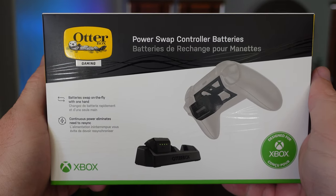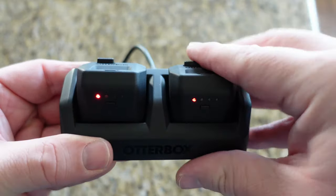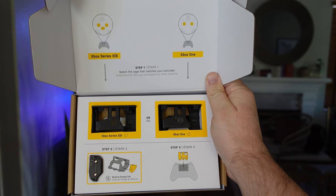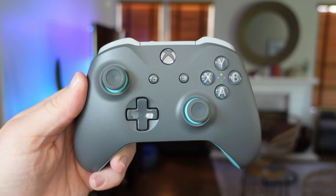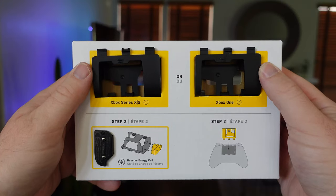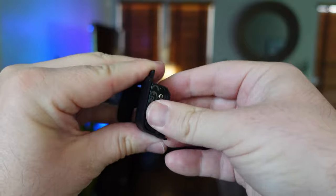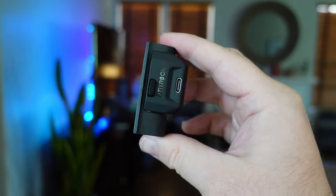The PowerSwap rechargeable controller batteries come in a pair of two and they allow you to always have a fresh pair of batteries ready at all times. Inside the box you'll find battery attachments for the Xbox One controllers and also the Series S and X, as well as an energy cell attachment. Grab your Xbox controller, remove the battery compartment, choose the appropriate battery attachment and the energy cell attachment. Insert the energy cell into the battery attachment.